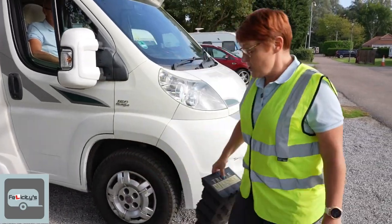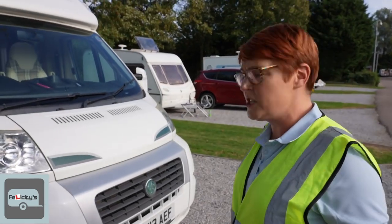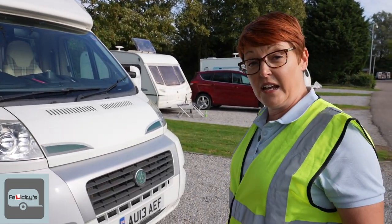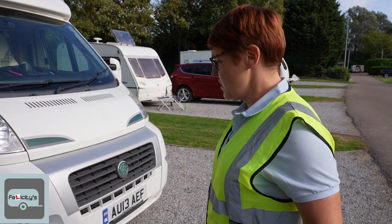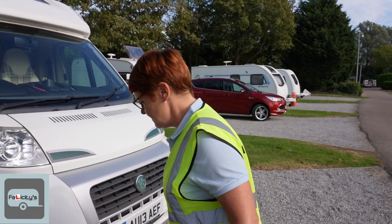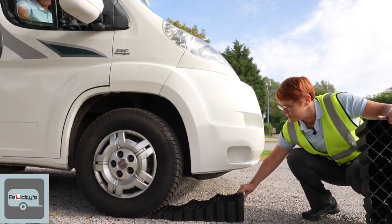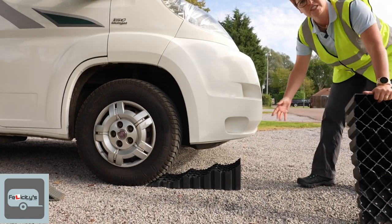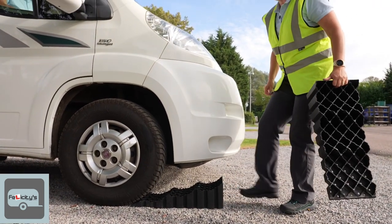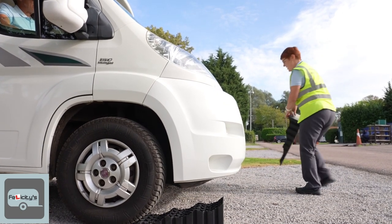I'm going to show you how to do it now. The first method: we just need to bring the front of the van up so we're level and not sleeping with blood rushing to our heads. Take the ramp and put it underneath the wheel — when it's placed, make sure it's nice and straight, give it a bit of a kick to wedge it underneath. Same on the other side.